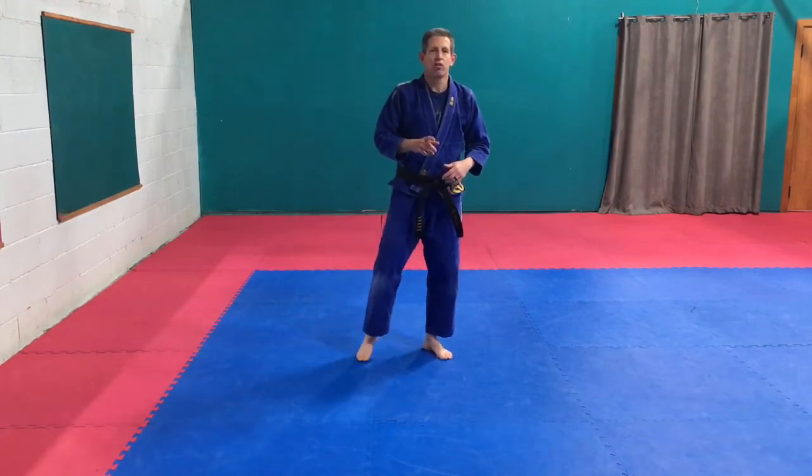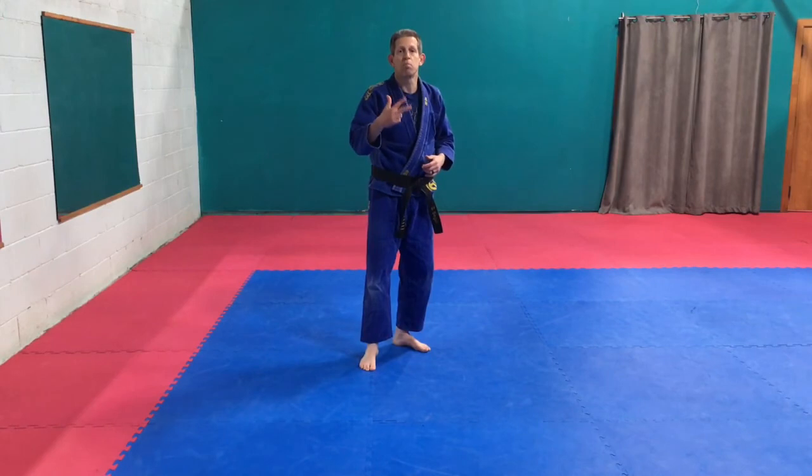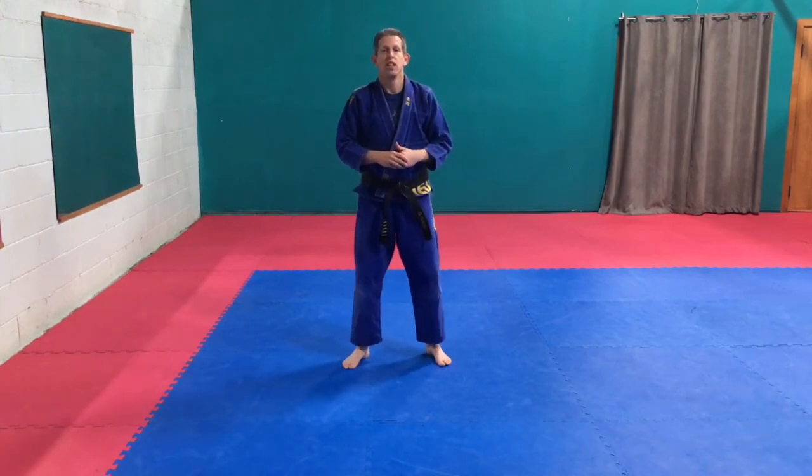So there we go — kicks for you guys. Twisting kick, step hook kick, spinning hook kick. Working all those kicks. Throw your other ones in there too if you like. Excellent job, guys.